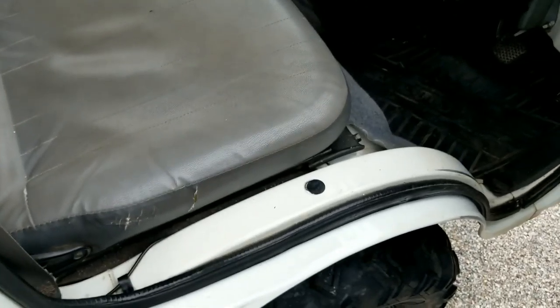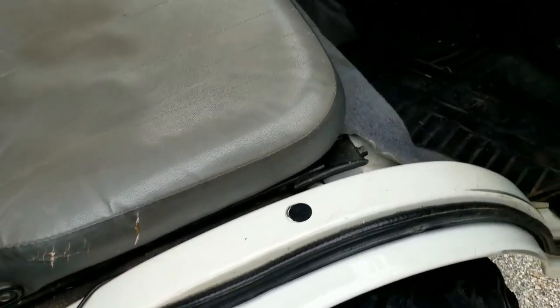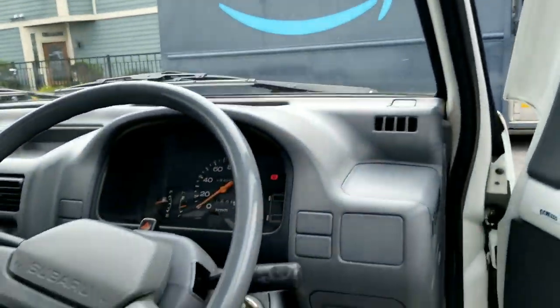Inside — original interior. You get a little bit of fraying there and then some staining right there. Nice and clean back here. Headliner looks real good. We'll go down there and drive it around a little bit.